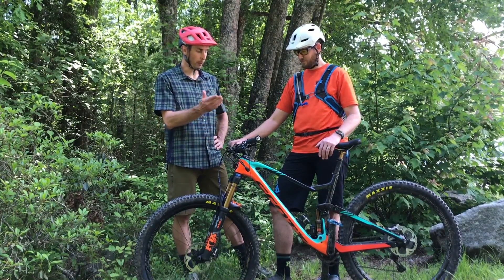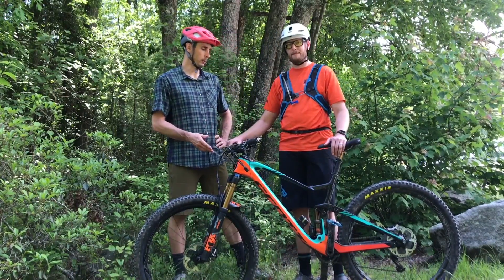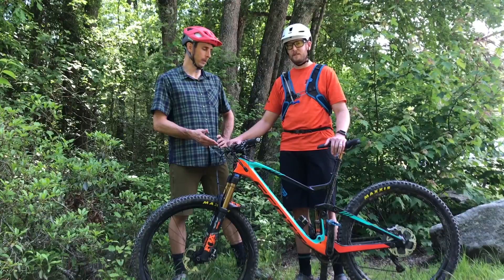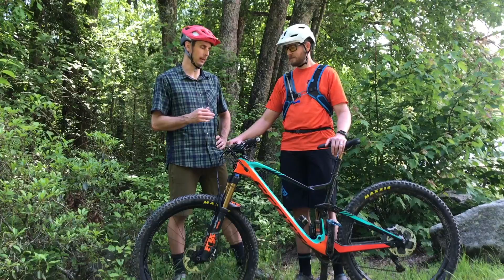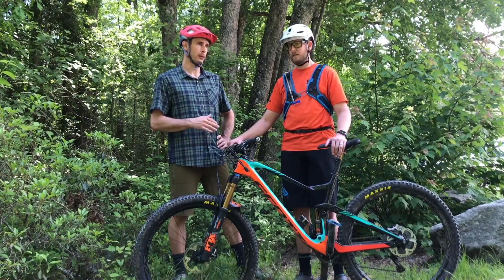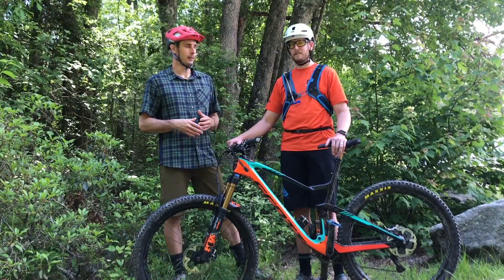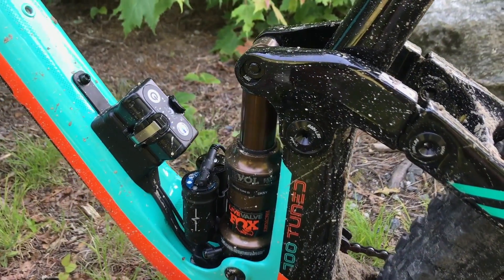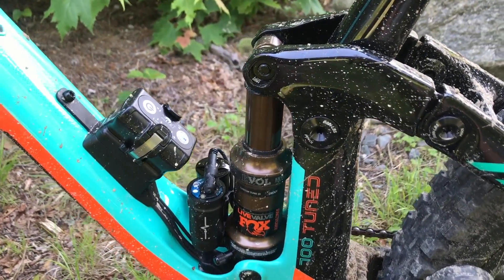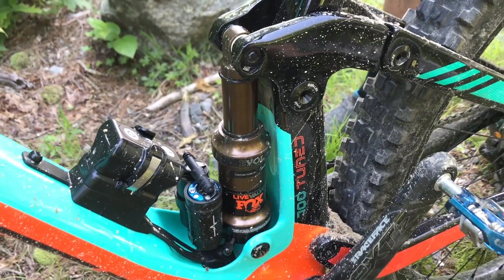We've been riding around on different bikes, but Everett and I were on the same bike — the Scott Genius, which is 150mm rear travel. Regardless of what sensitivity setting it was on, even on levels one and two, it kind of worked perfectly. It's hard to throw that kind of praise out there, and it is a little bit heavier, but it worked pretty much exactly like they promised, which is super impressive. It made this 150mm travel bike climb like an XC full suspension bike.